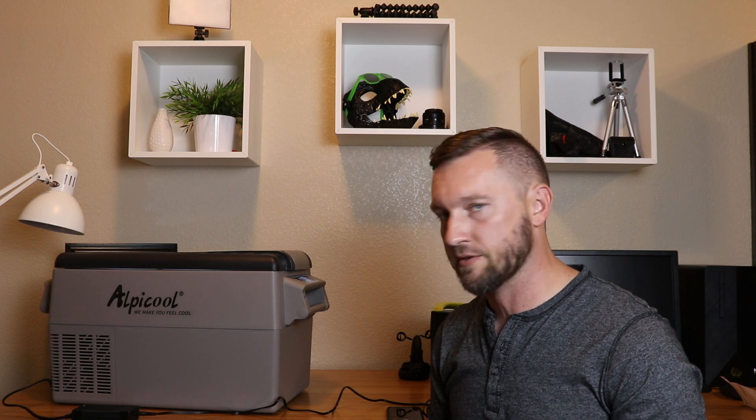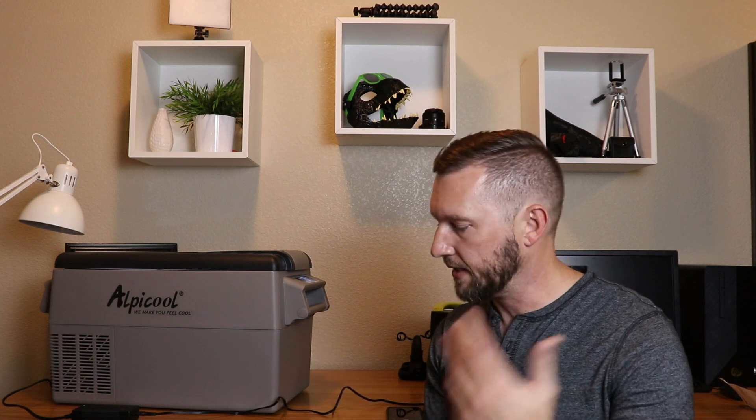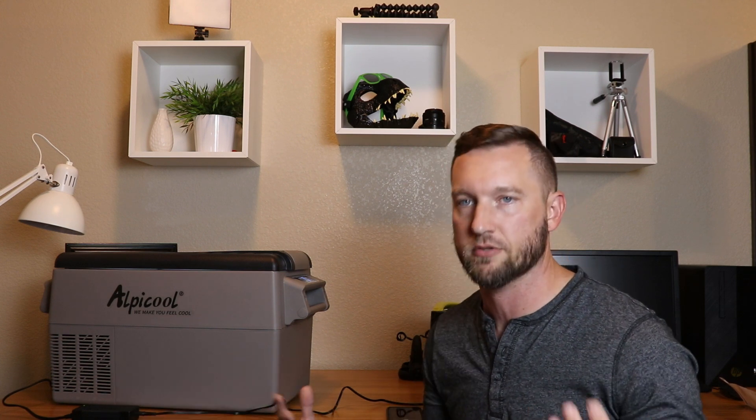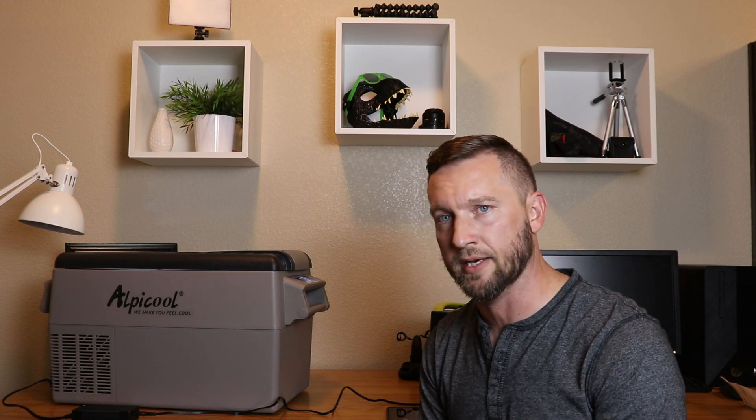Overall, for the price, if you're looking for something to get you out of using a regular cooler with ice but you really don't want to make the jump to $1,000 or more for a big-name vehicle refrigerator, take a look at this. They have good prices on Amazon — I'll put a link in the description and I am an Amazon affiliate, so I'll identify it as such. If I end up having problems with it, I'll do a follow-up video and let you know what issues I ran into.